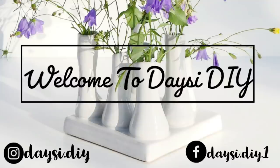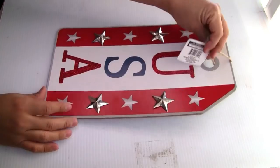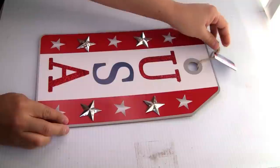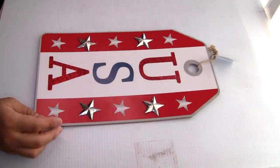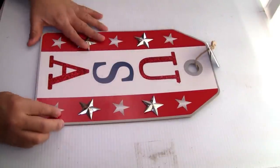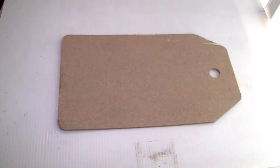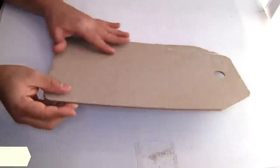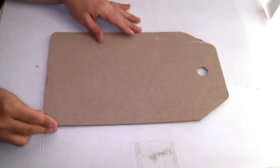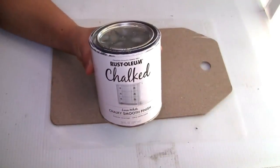For the first project I'm gonna be using this wood tag that I got from Dollar Tree. Here's the item number if you guys need it. The first thing I'm gonna do is remove the image from the top and also the hanger. If you guys don't want to remove that image, you guys can use the back of that wood sign.